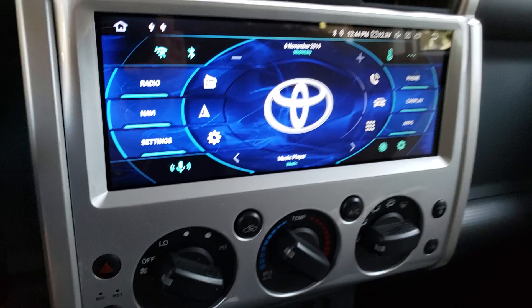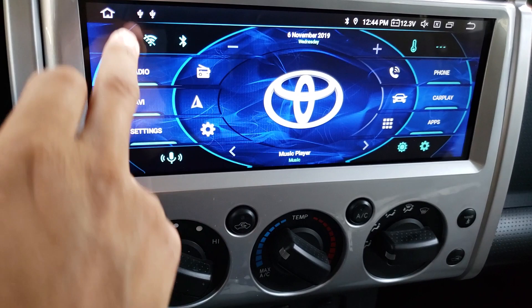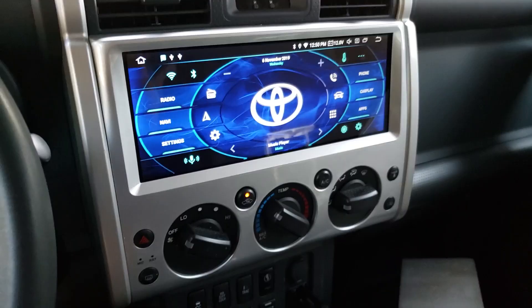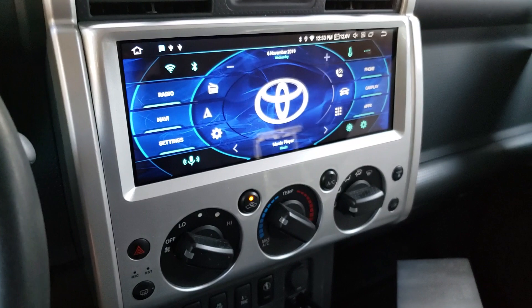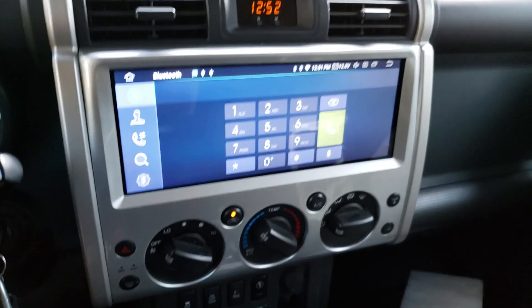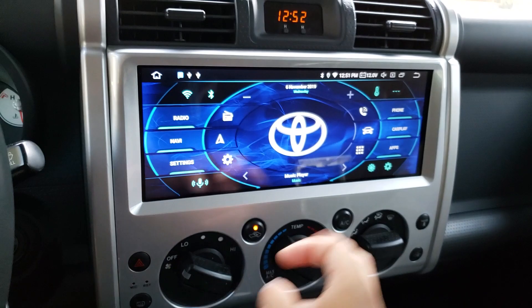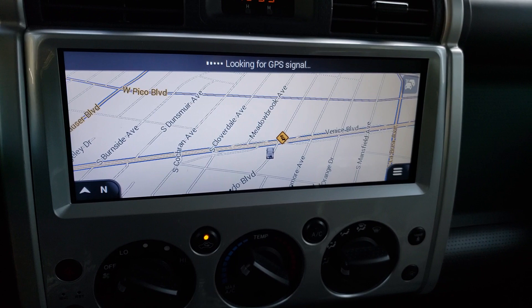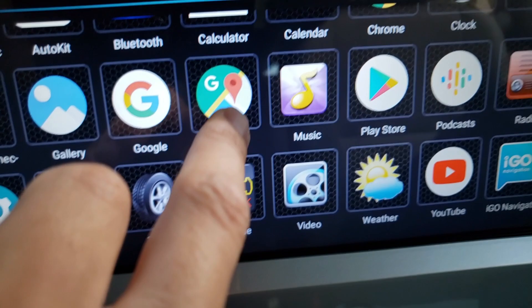An important thing to consider is how this head unit connects to data. I connect it through my phone's hotspot — I turn on the wifi and since I've already paired my phone it recognizes it. You really don't need to connect to data for most uses. I use this mostly for audio: I listen to the radio, music on a USB stick, and Bluetooth calling on the phone — those features don't require data. It does come with a stock navigation system called iGo, which isn't the best system but doesn't require additional data — it uses the GPS module supplied. However, Google Maps does require data; if I disconnected my phone's data and tried Google Maps, it would not function.